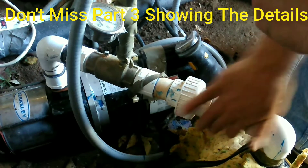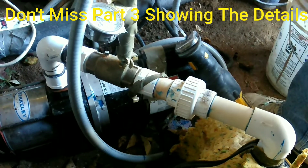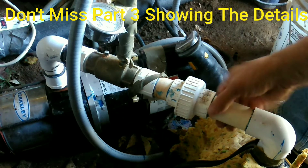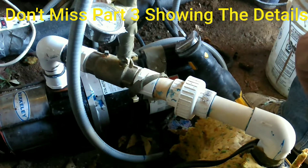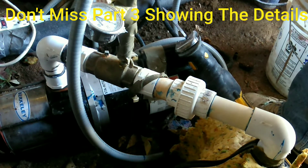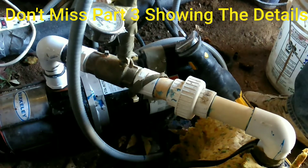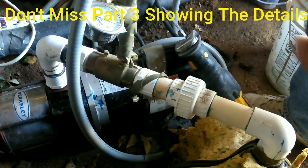All right, now we've got this nice and scuffed up. That will give the hot glue something to bite into and bond the two plastics together.